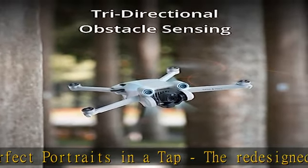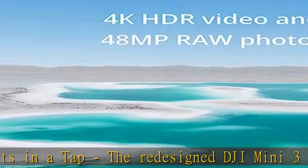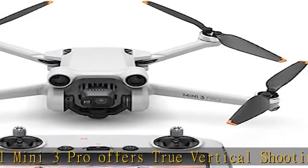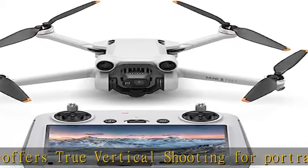Create and share on the go — DJI Mini 3 Pro offers an extensive range of intelligent features including focus track, true vertical shooting, master shots, time-lapse, quick transfer, and more.